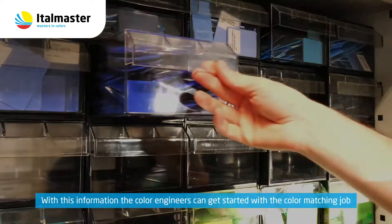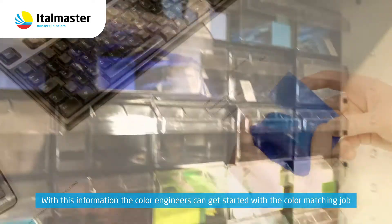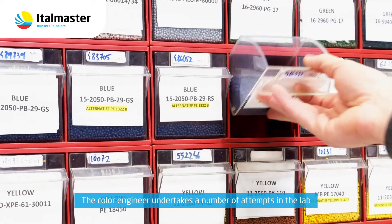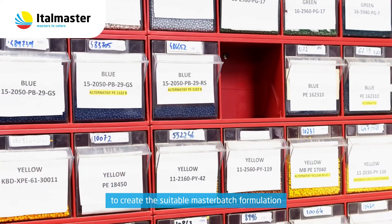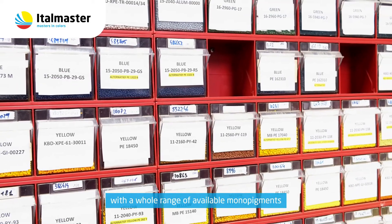With this information, the color engineers can get started with the color matching job. The color engineer undertakes a number of attempts in the lab to create the suitable Master Batch formulation, using a whole range of available monopigments.